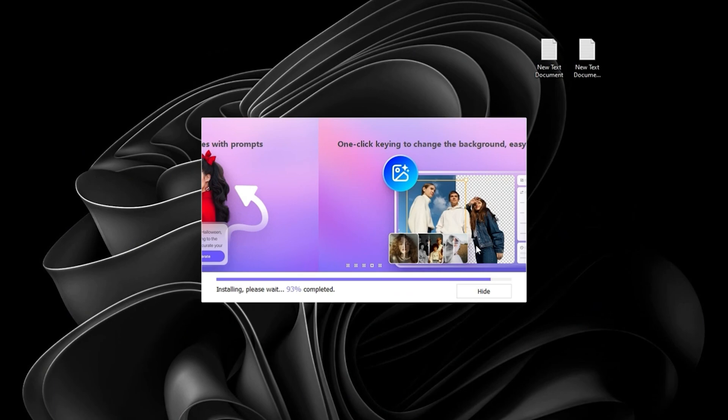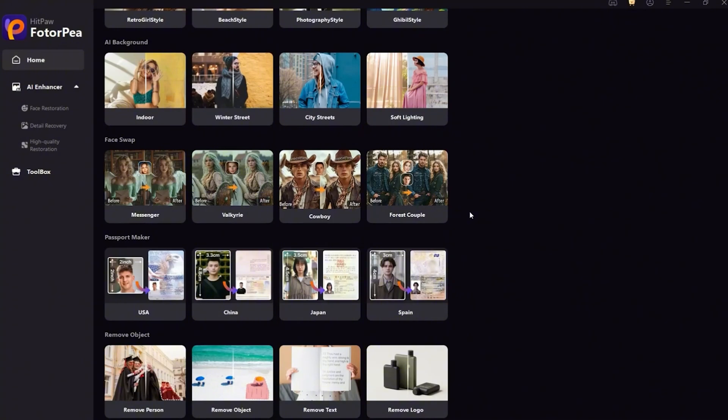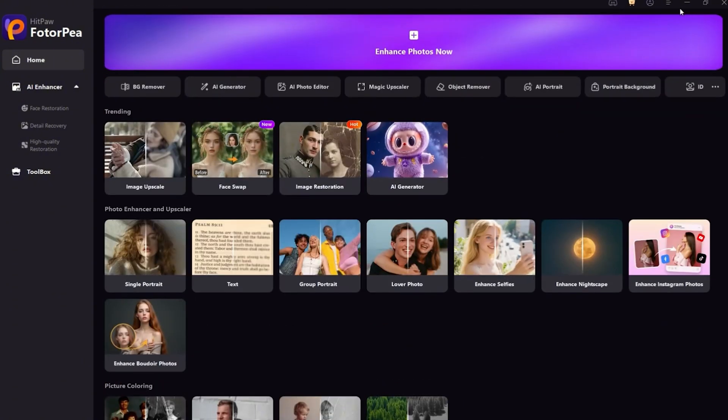After installation, you'll see a clean and user-friendly interface that's easy to navigate, even if you're not tech-savvy. Everything is laid out clearly, from AI enhancement to background removal, so you can jump right in and start editing without any confusion or setup hassle.